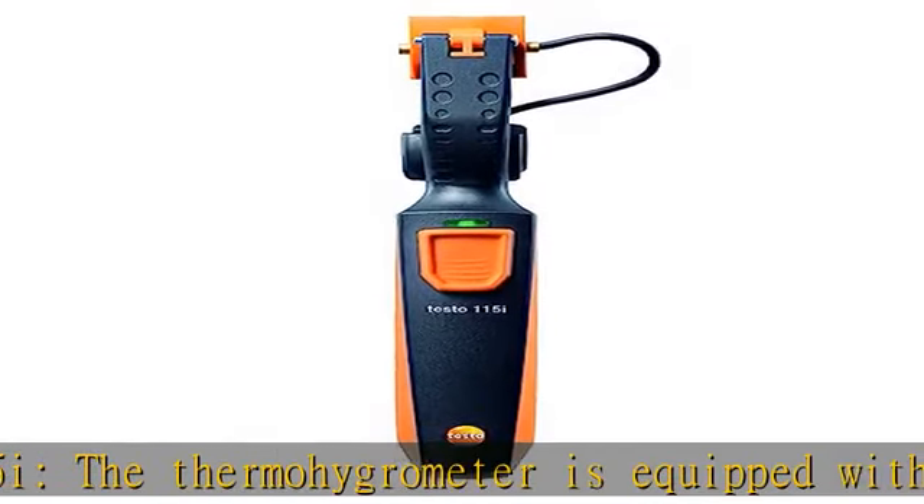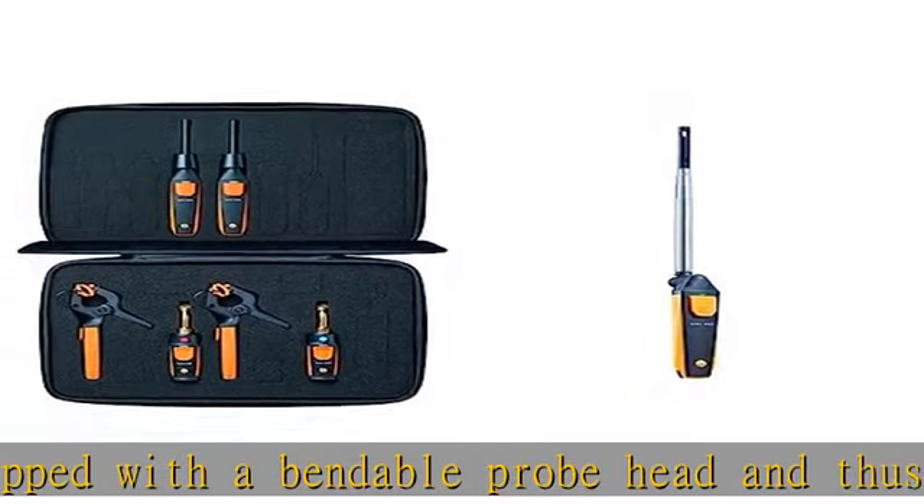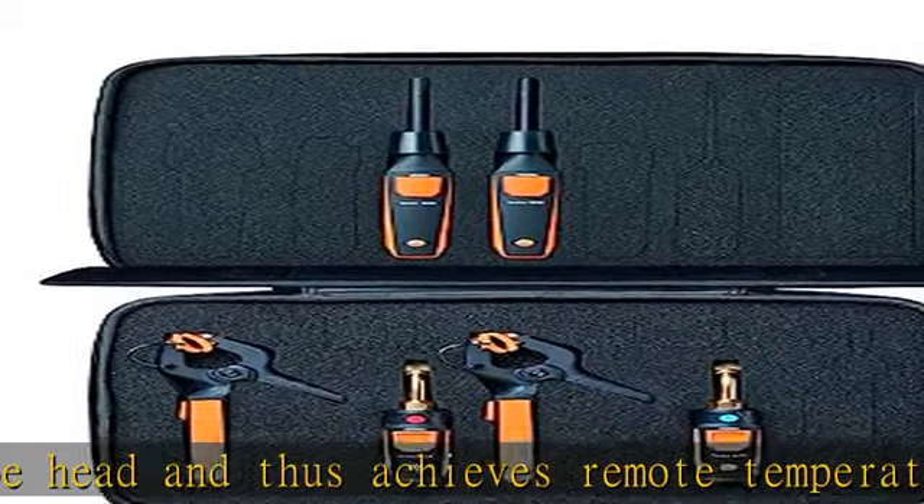Testo 549i: The pressure meter enables accurate readings for high and low pressure. The 45-degree connector simplifies servicing and troubleshooting without the need for hoses.